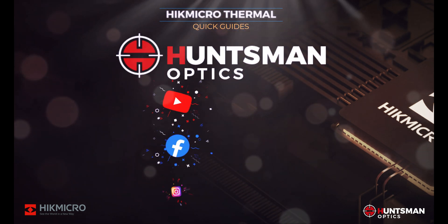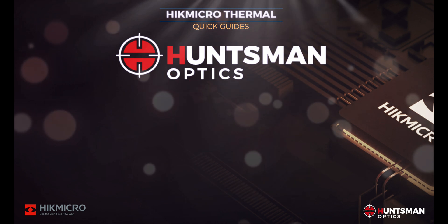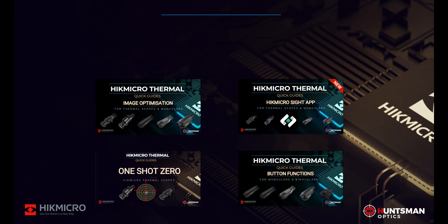Thanks for watching. Don't forget to like and subscribe to the Huntsman Optics YouTube channel and to follow the Huntsman Optics Facebook page to see more quick guides for your HikMicro thermal products.